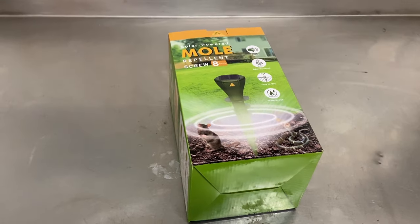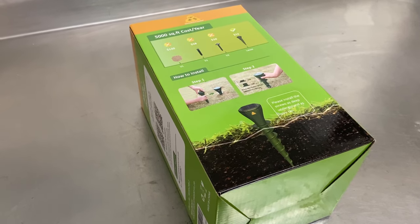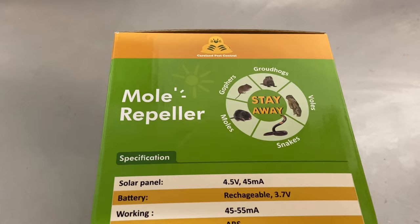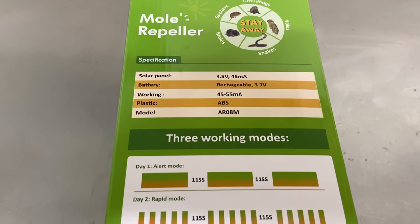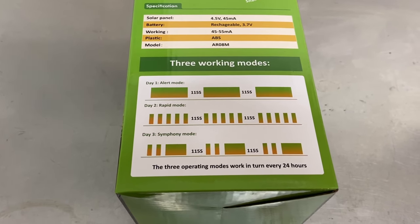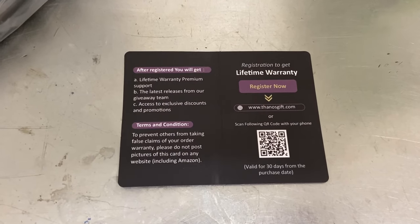First we'll look at the box and go over what they advertise. They're quiet, solar-powered, easy to use, and waterproof. Easy to install and less expensive than the alternatives. Repels gophers, groundhogs, voles, moles, and snakes. Made out of durable ABS plastic. Three alternating working modes that automatically change every 24 hours. Free lifetime warranty if you register within 30 days of purchase.